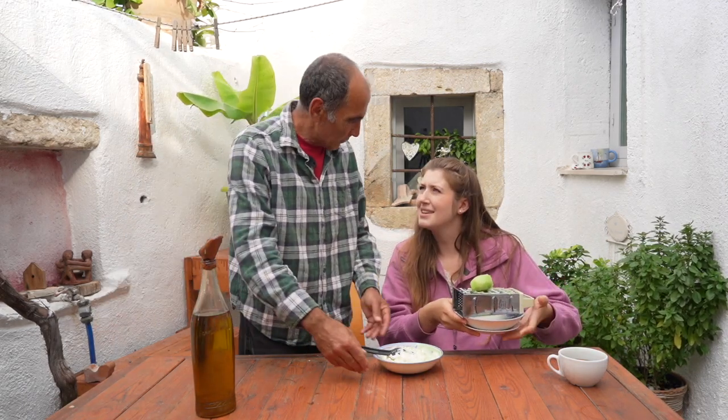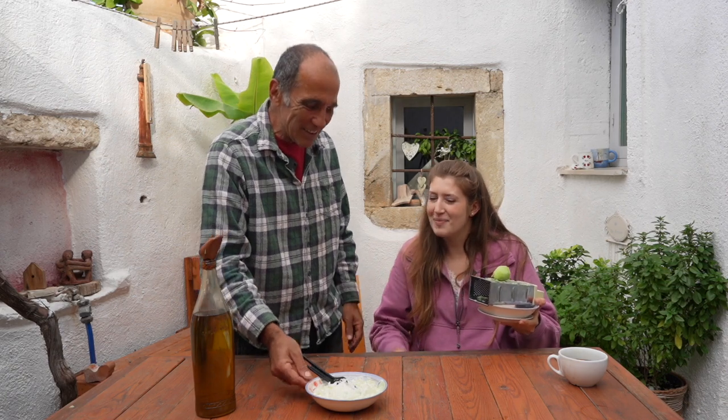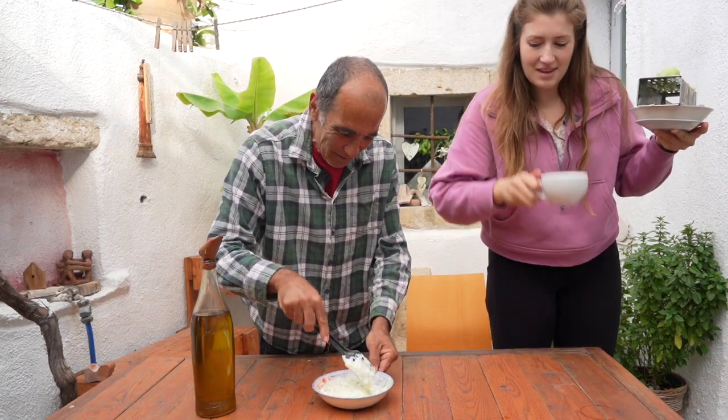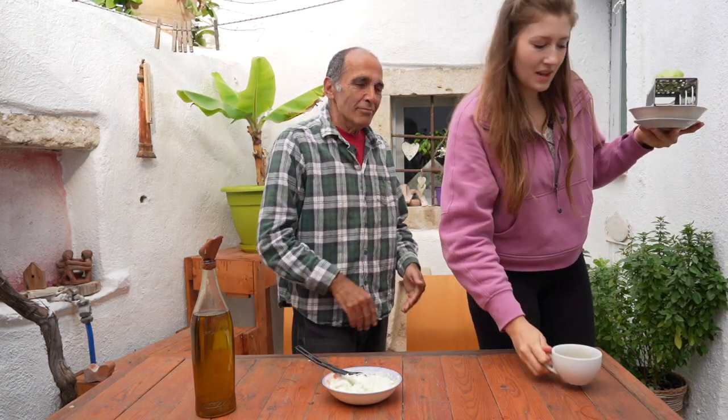That was so easy. It's very easy. You know how long I used to strain my cucumber for? 45 minutes. But this method is much easier. Mmm, it smells good.